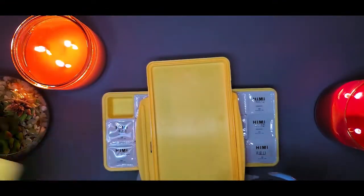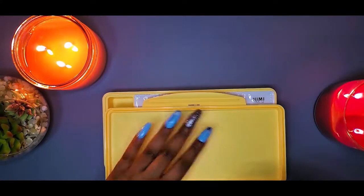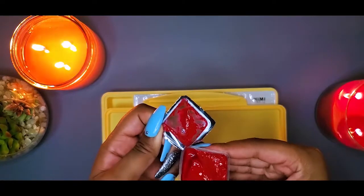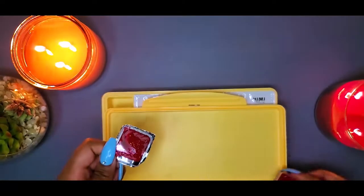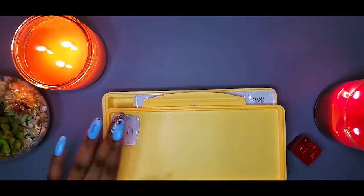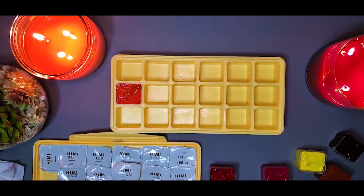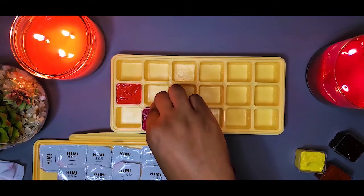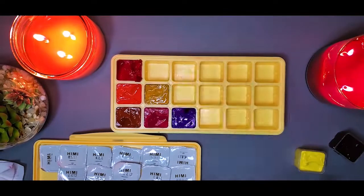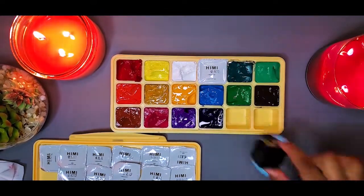To not waste the paint, I decided to go ahead and place the foils on the back of the actual lid. As I was unraveling all of these paints — because you know this was just a process — I noticed that the smell of these paints was pretty strong. I also had two whites in this set, and with the naked eye they basically look identical.